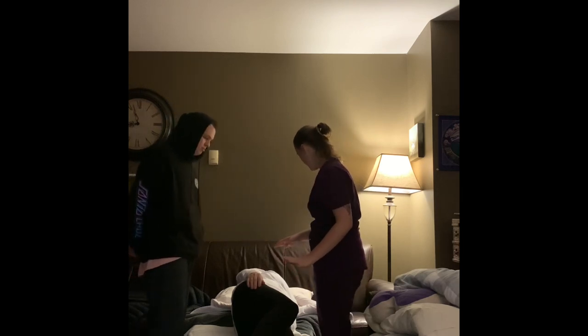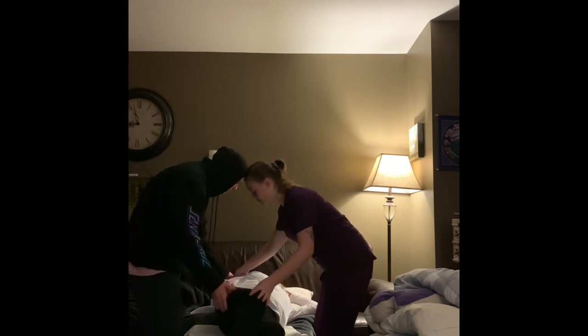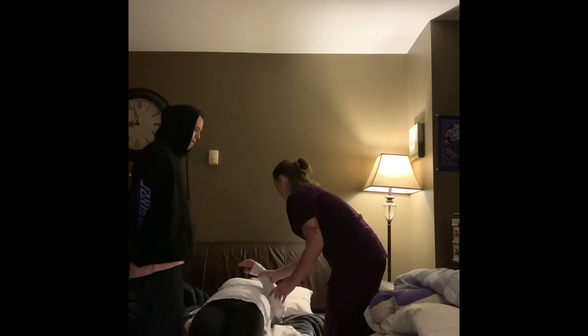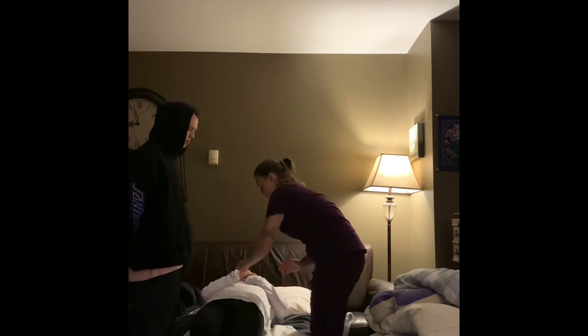And now I'm going to be moving you over to your left, over towards Matthew. Is that okay? Back onto your back? Yes. Okay, perfect. So one, two, three. Perfect. And I'm going to have you give yourself a hugging motion. Perfect.